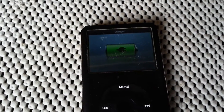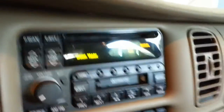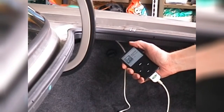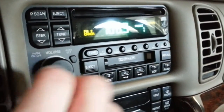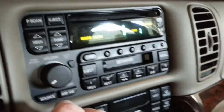If the iPod is getting power, then this is the moment of truth. Turn on the stereo and try switching to the changer. If everything worked right, the head unit should have already sent the play command to the iSimple, which in turn should have translated it for the iPod. If you don't hear it playing, try switching to the radio and then waiting a moment before switching back to the changer again, as the play command doesn't always get sent to the iPod the first time for some reason.